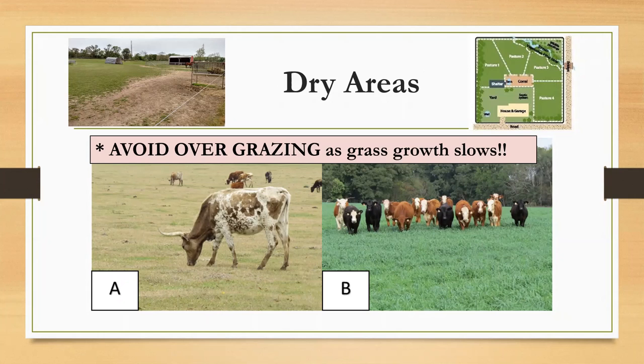Just because it looks dead above ground definitely doesn't mean it is dead below. The picture with A and B shows the difference in pasture lengths — the A picture has very short grass length versus the B picture, which has plenty of grass to graze. The top left corner picture is an example of high traffic and feeding area bare spots. The top right picture is a good example of a pasture rotation map to better illustrate pasture rotation planning.